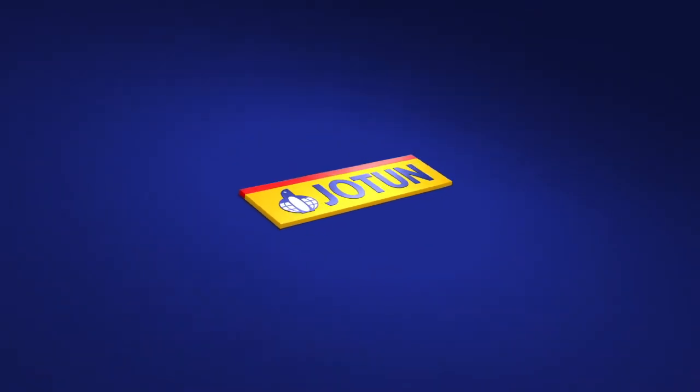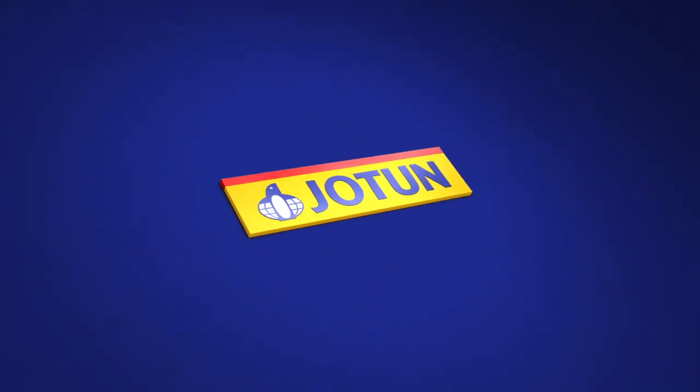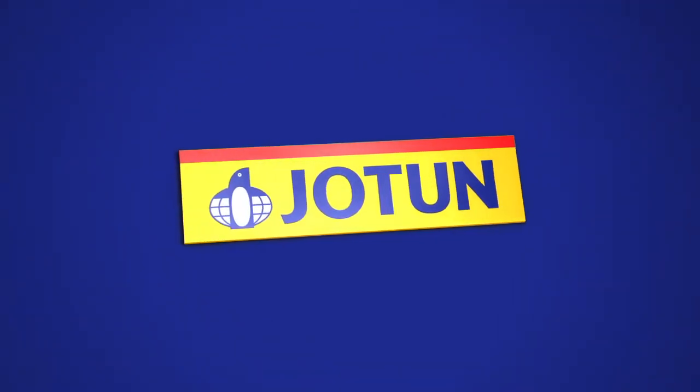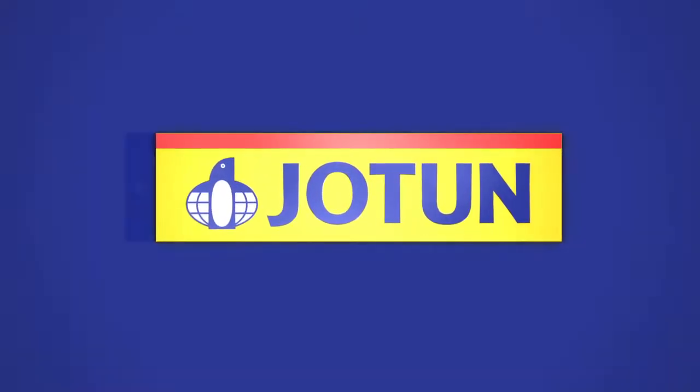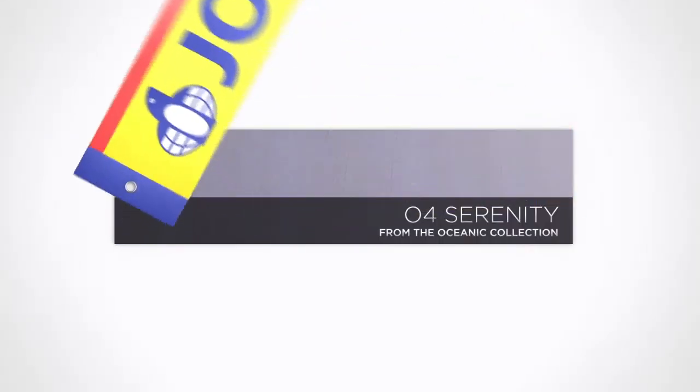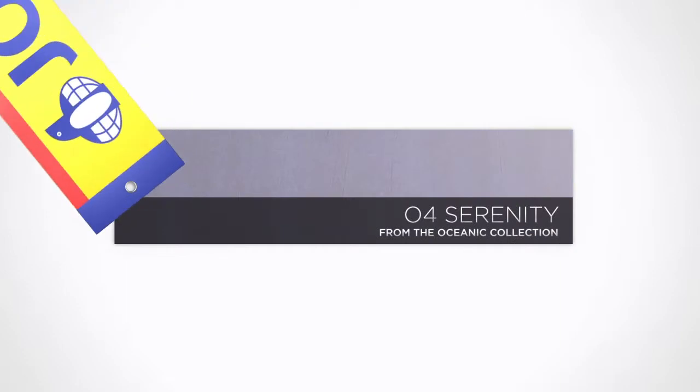Welcome to Jotun, where we help you learn the art of creating beautiful designs for modern and luxurious walls using the new range of Jotun Lady Design Paints. This tutorial shows you how you can create the Serenity design from our Oceanic collection.